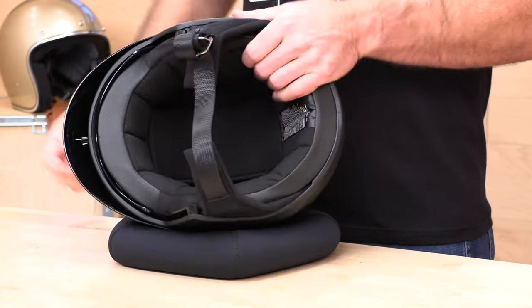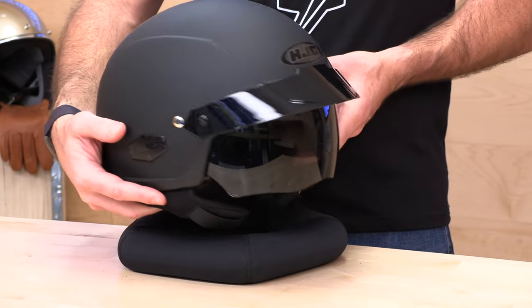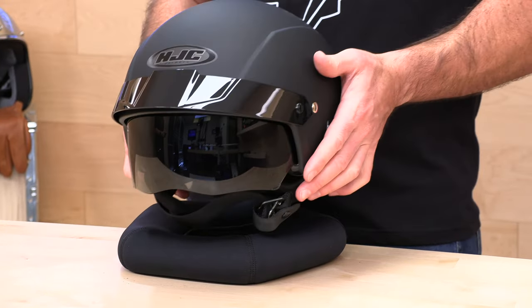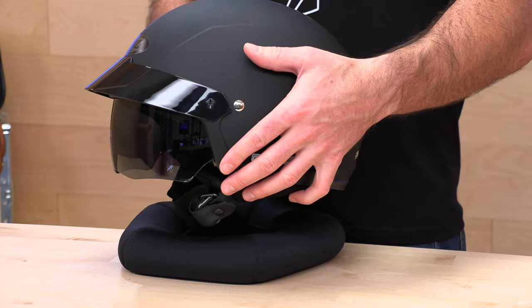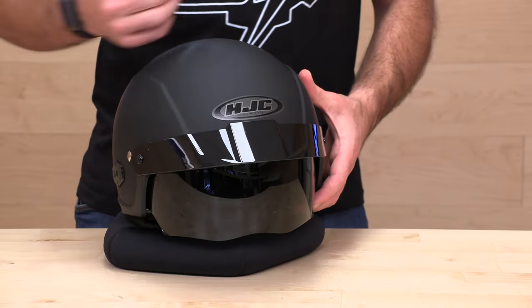The IS Cruiser has a wicking antimicrobial liner so it will stay fresh for a long time in use. HJC backs it up with a three-year warranty like they do with all their helmets, so your investment is protected. That's the IS Cruiser — a good-looking option from HJC if you're looking for a half shell with drop-down sun protection. If you've got questions, Speed Addix is standing by through live chat, email, and phone support at speedaddix.com. If you've already got an IS Cruiser, let us know how you like it in the comments below. We'll see you next time.